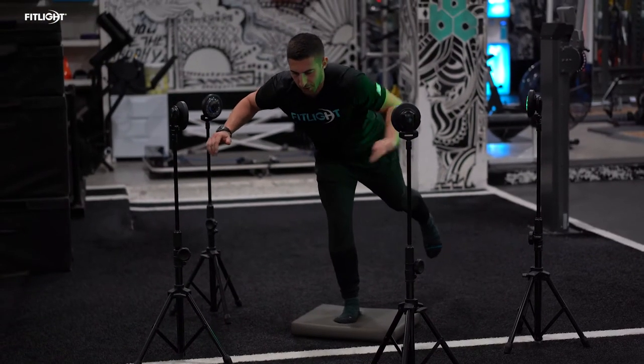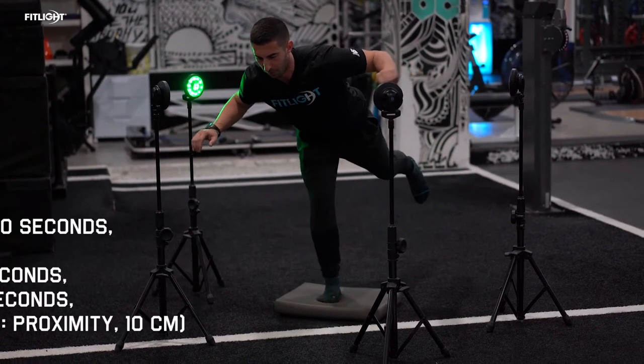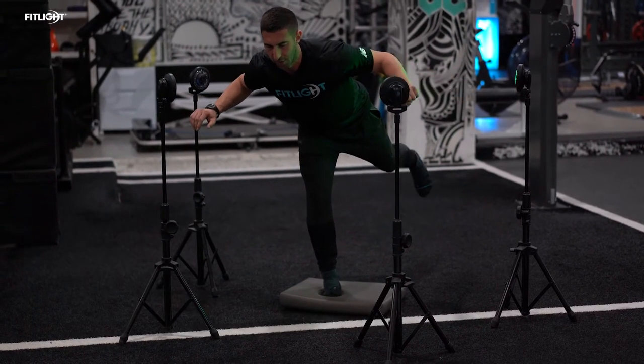So right now we're focusing on a single leg stability drill from the T position. This is unbelievable for your hamstrings, your hips, your ankles, your knees, and your hand-eye coordination.